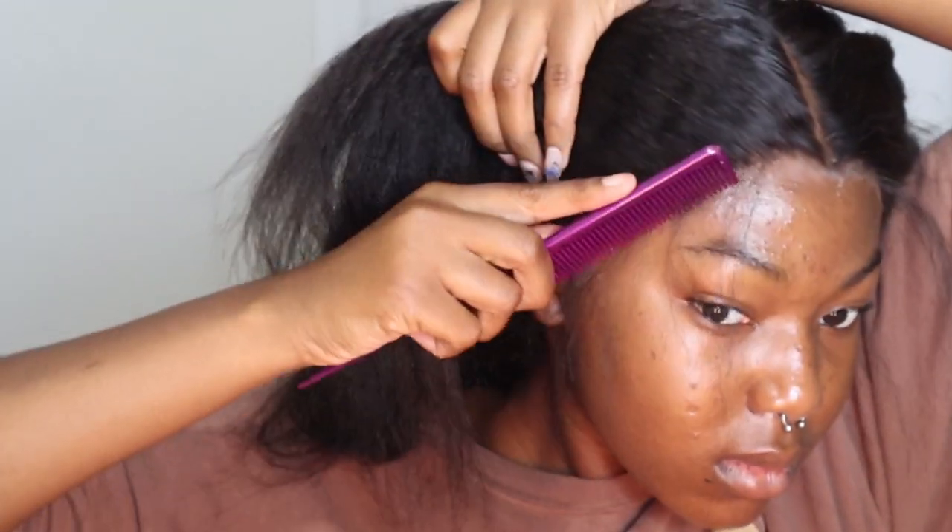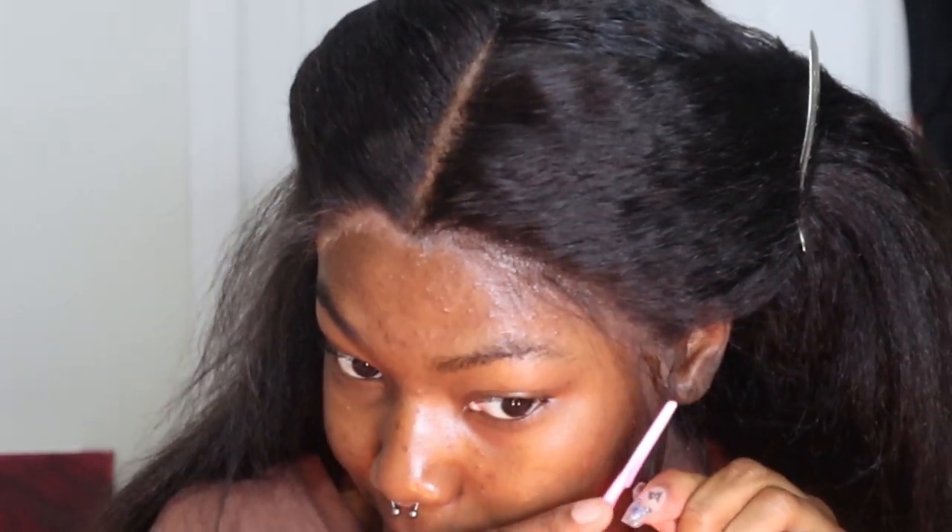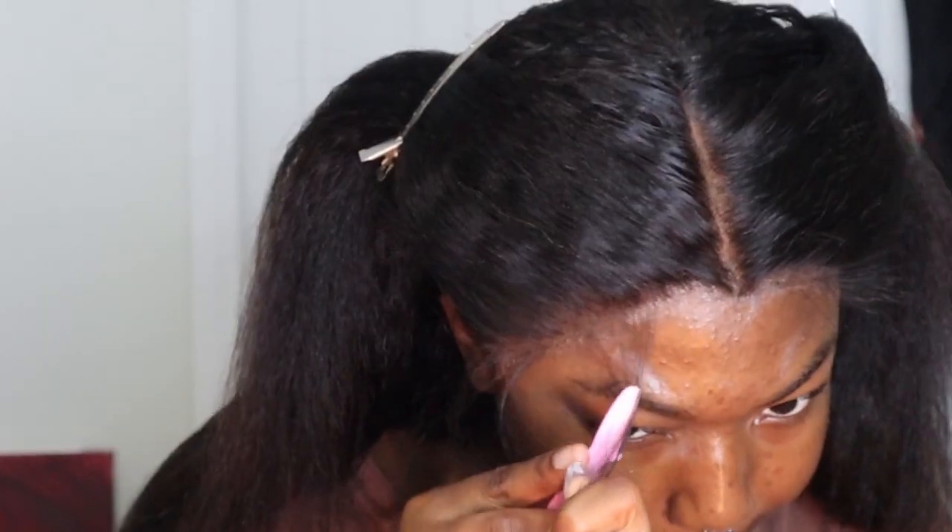I feel like if you put in too few baby hairs, the next time you wash your wig and put it on you won't be able to find them — they'll just disappear. So I ended up having to cut more, but on this day with the minimal look it was super cute.